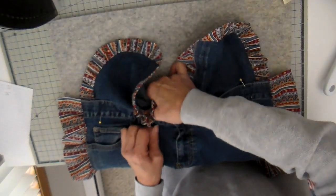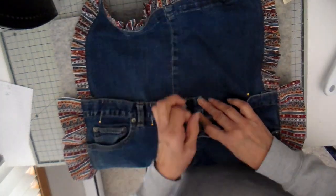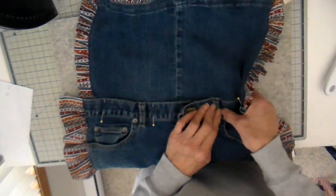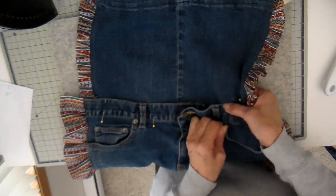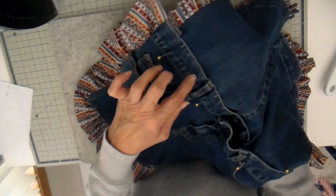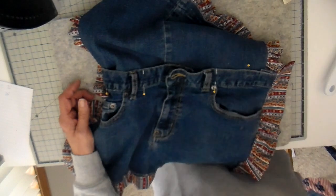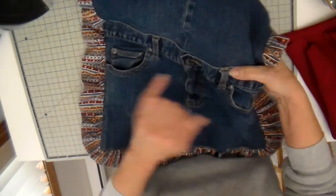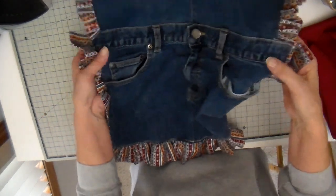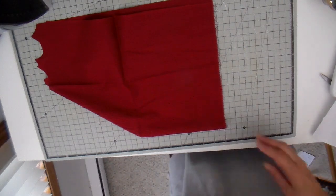Now pinning the two pieces together with the top tucked behind. I open up the fly and top stitch that side first, then close it and do the other side. I walk the machine over those belt loops because that's another tricky spot. It's all sewn on now and it's onto the tie.